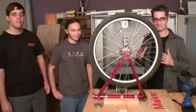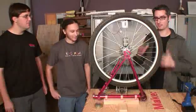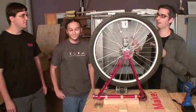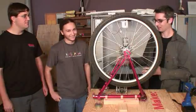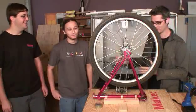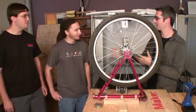Brie Pettis here at Make Magazine headquarters in the Make Lab with Jake McKenzie and Matt Dalton. These guys make things all day — they have like the best job in the universe. Tell me a little bit about what you've made here.